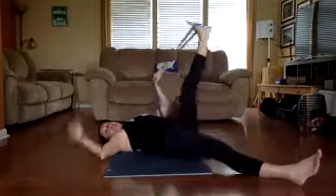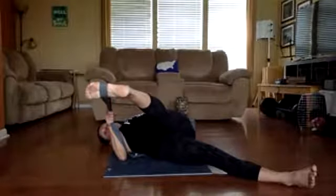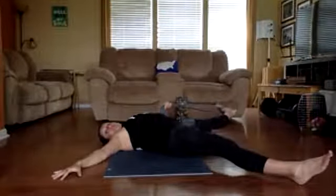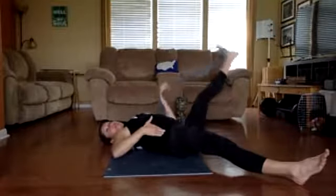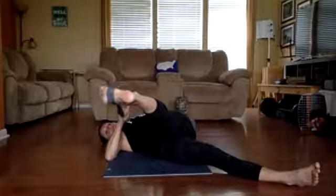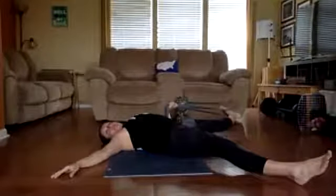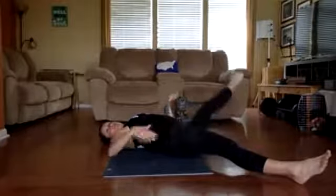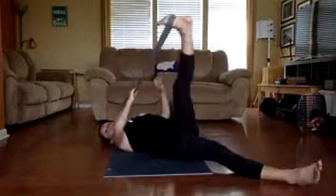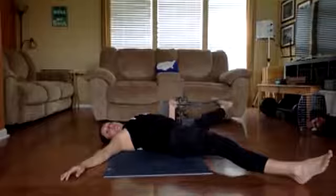Now let's do the rotation of the rainbow — we're going to come through, opposite arm holding it. Three, two, one — back out to the side. Hold for three, two, one. Remind yourself when passing through: hips stay square to the ceiling the whole time. Hold, then rotate all the way back out. One more time, we're going to do it on each side — you might even feel something here, that's normal. Hold three, two, one — release back. For three, two — center.